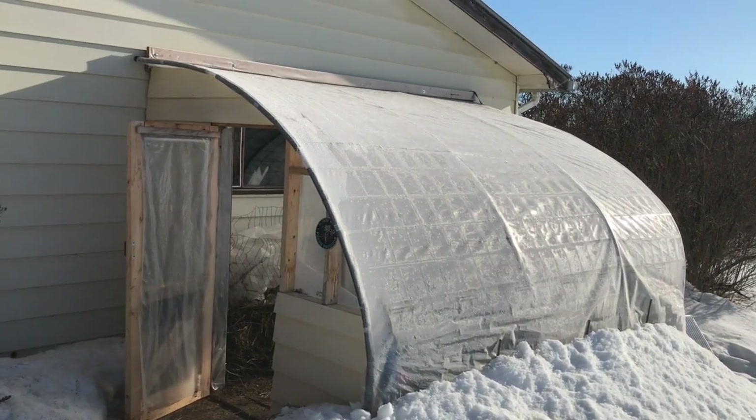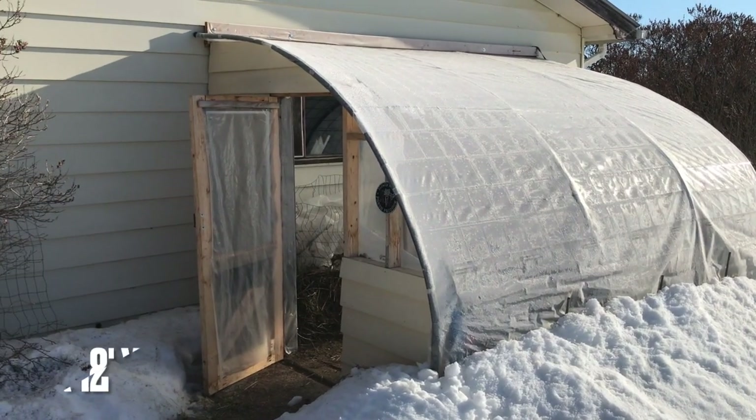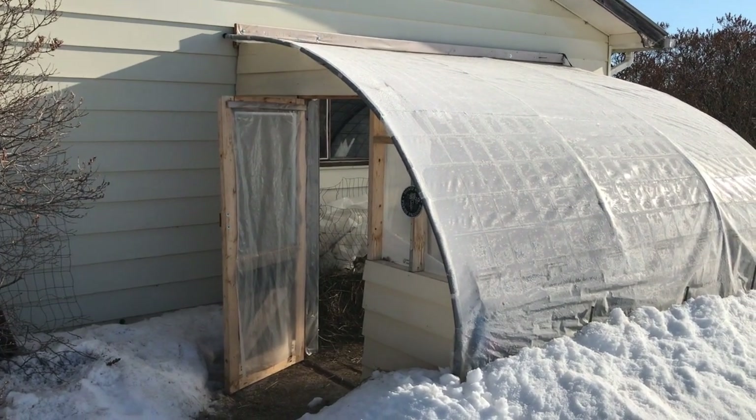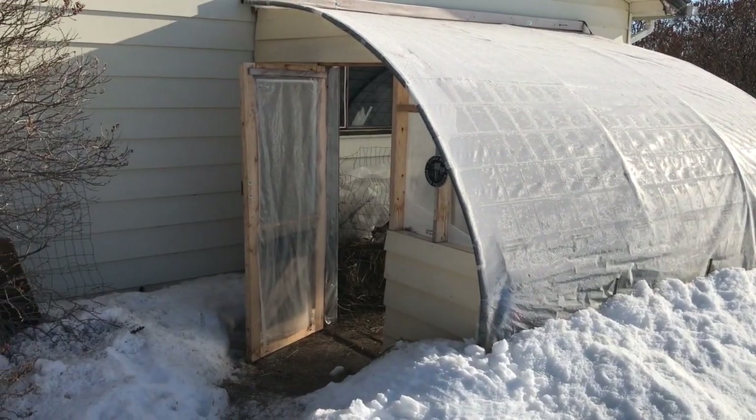So this is the hoop house. It's built off of the back of the garage. It's about eight by twelve on the inside and has plenty of headroom. I'm really surprised at how well that worked out. And let's go inside.